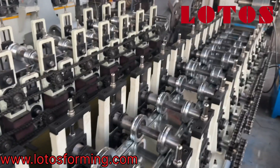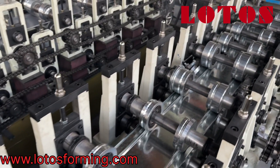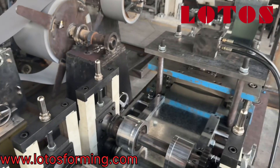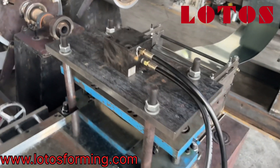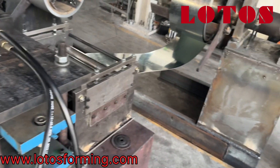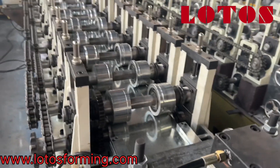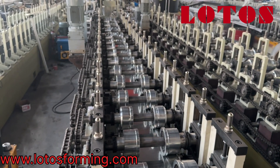It has combined about 18 rolling stations into the line, and the line is filled up with pillar stands with chain transmission. Here is the pre-cut. When we want to change the coil material, it will help to cut off the coil, and then we can shift it to different widths of the coil.